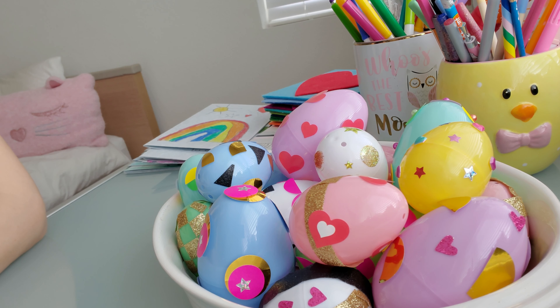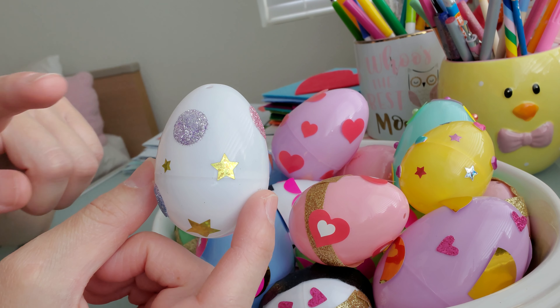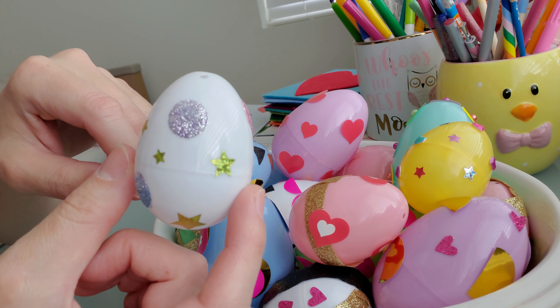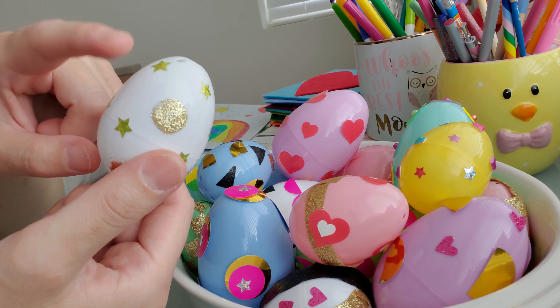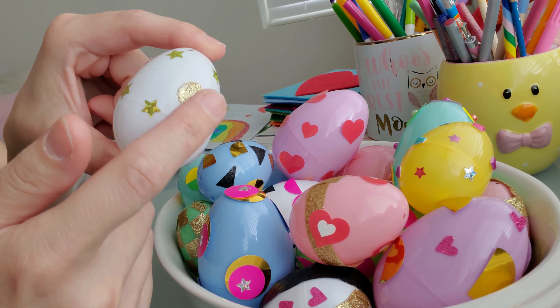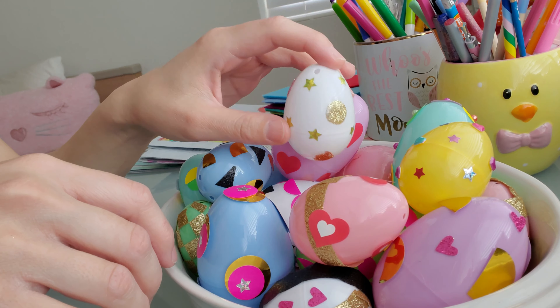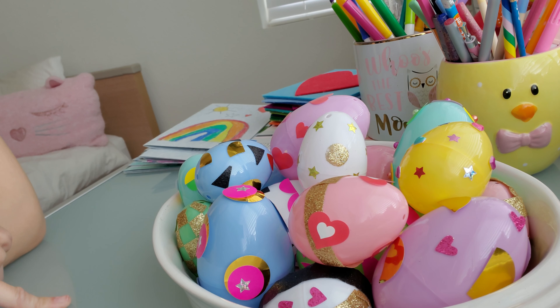We took the plastic eggs and used stickers, labels, washi tape — whatever you have around the house — and just had fun decorating them. One tip for low-mess glitter: I take glue dots, attach them to the eggs, sprinkle some glitter on a plate, and have the girls dip the glue dot side into the glitter. That way it sticks and you don't have to do all the shaking and tapping.